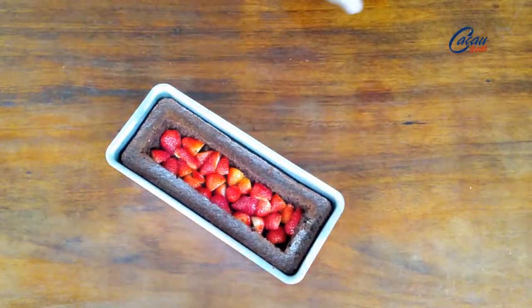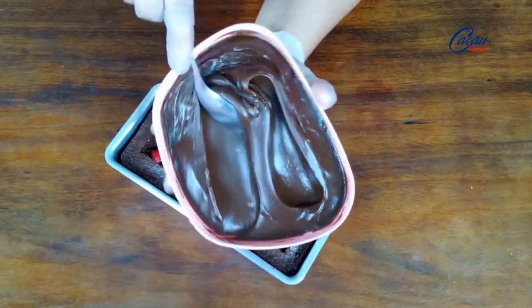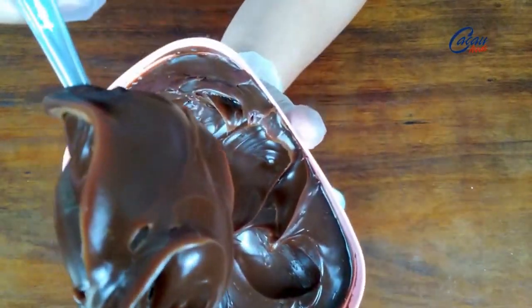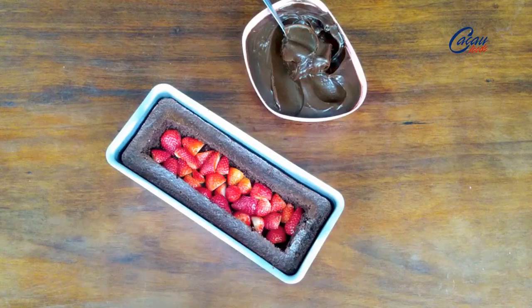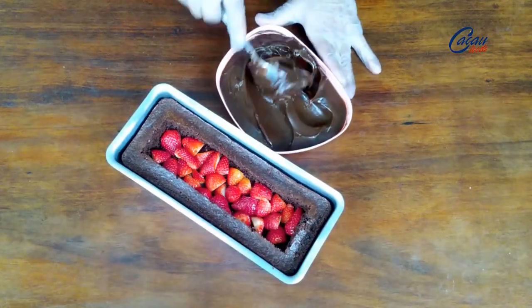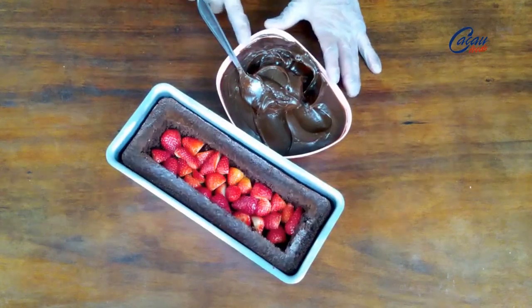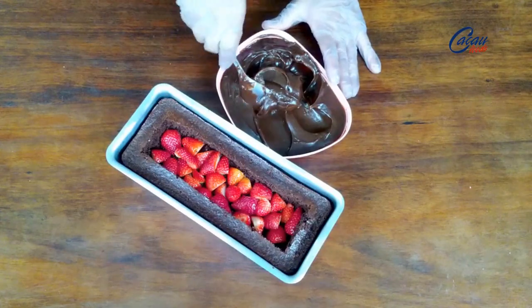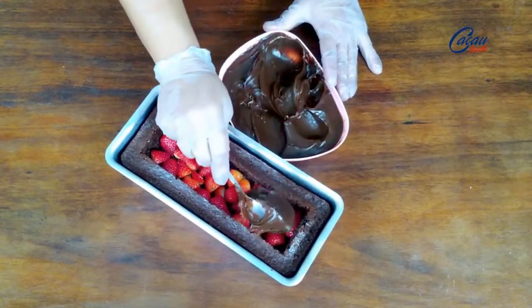Agora eu venho com o brigadeiro. Eu fiz um brigadeiro cremoso. Fiz com 55% do cacau — tem o vídeo no canal da Cacau Foods, no vídeo do naked cake. Eu deixei esse num ponto só antes desse do vídeo, cerca de dois minutos antes daquele ponto eu já tirei. Se você não sabe como foi feito esse brigadeiro, clica no card que tá aqui em cima, que lá vocês vão acompanhar como é feito esse recheio. Vou colocar ele aqui — vai ser a minha cobertura também desse bolo.